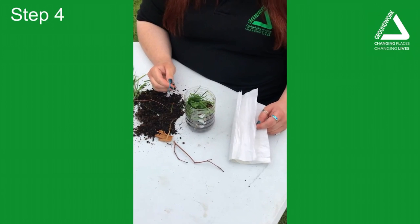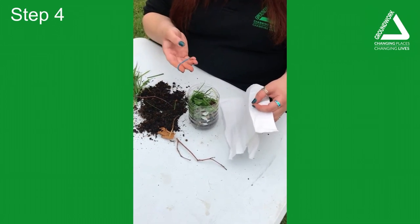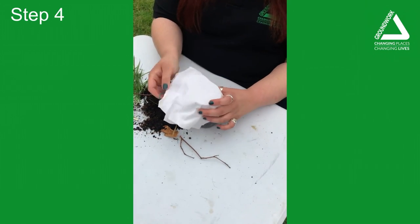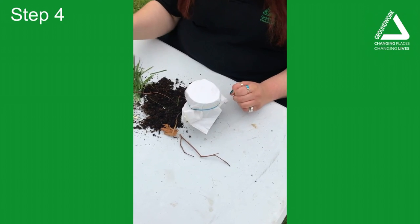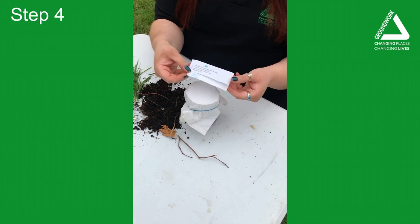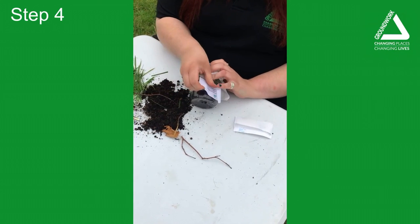The last step to make your rot pot is to put a lid on it. We don't want a hard lid as we still want oxygen to flow, so a paper towel and an elastic band from your craft pack will do the job nicely. You get a sticker with instructions to help you remember in the future how to look after it — I put mine just on the side.